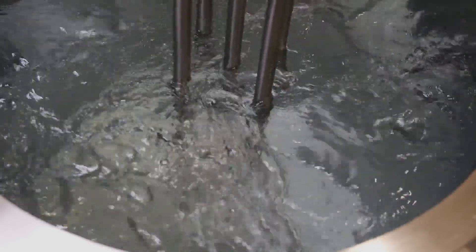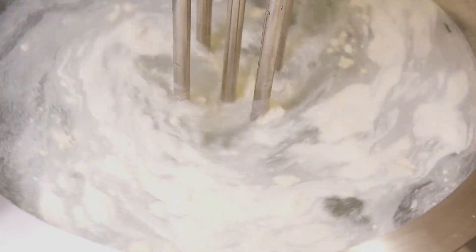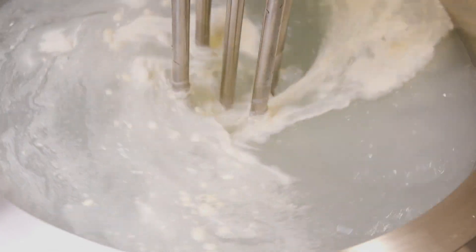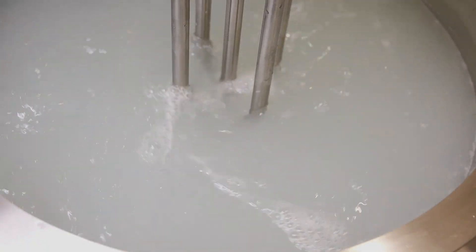Here's how it works. The high-speed rotation of the rotor creates a powerful suction that draws the powder down from the liquid surface, quickly wetting it out. The materials are then drawn upwards into the workhead, where they are intensively mixed. Any agglomerates are broken down as they are forced out through the holes in the stator and projected back into the body of the mix.